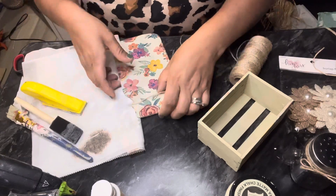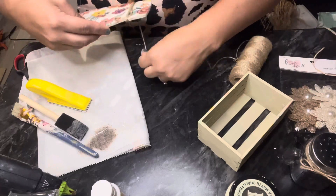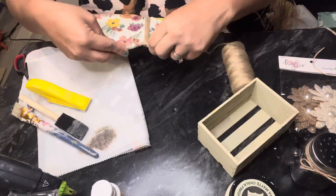Next I'm going to actually glue my mason jar inside of this crate and get it to flush together as one piece.